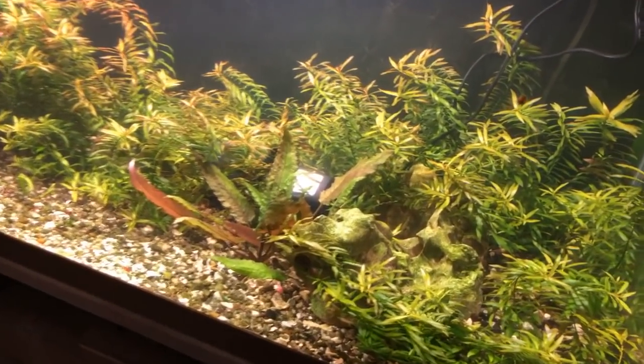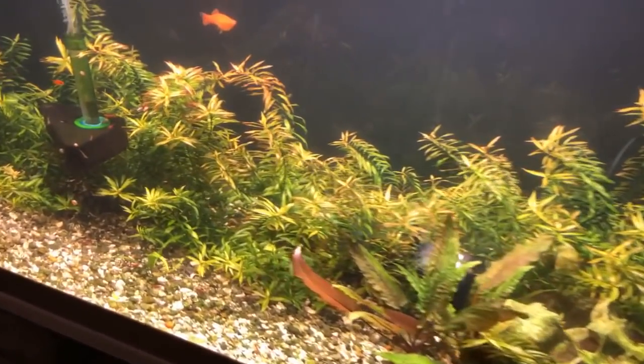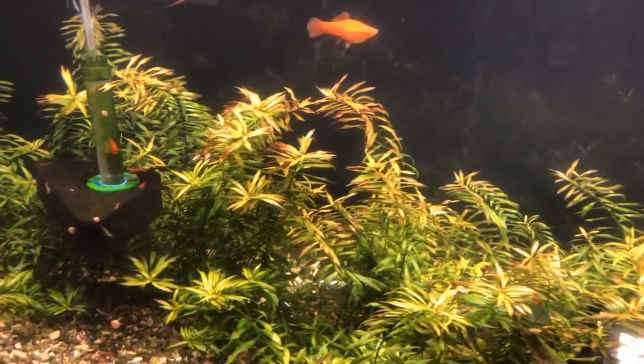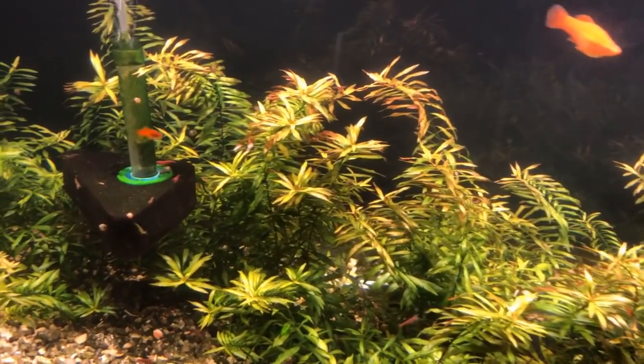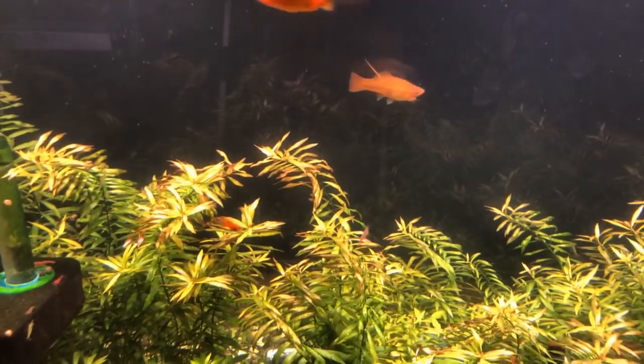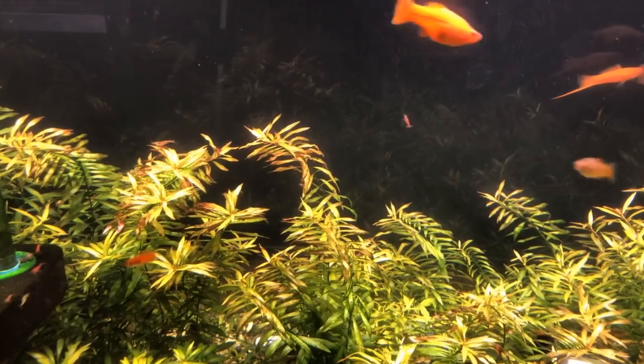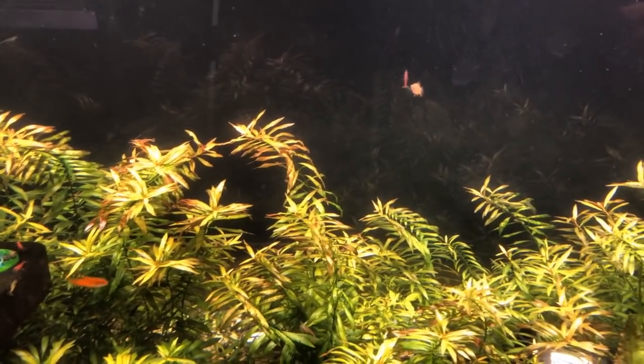I'm gonna keep this video short. I wanted to share with you guys that you can plant plants in African cichlid mix. Hello everybody in the chat — I'm gonna scroll through here to make sure there are no questions about this topic.